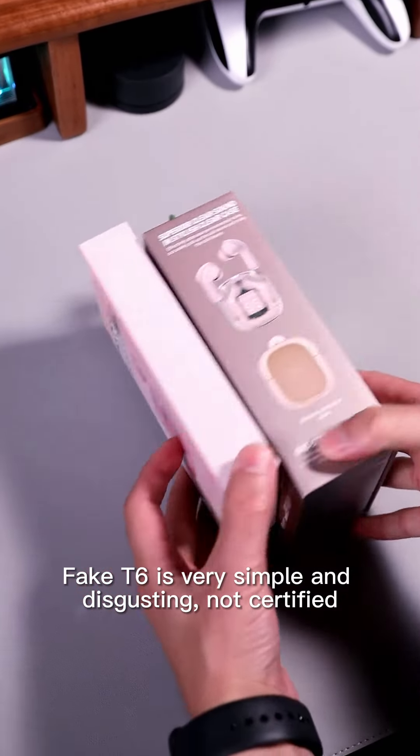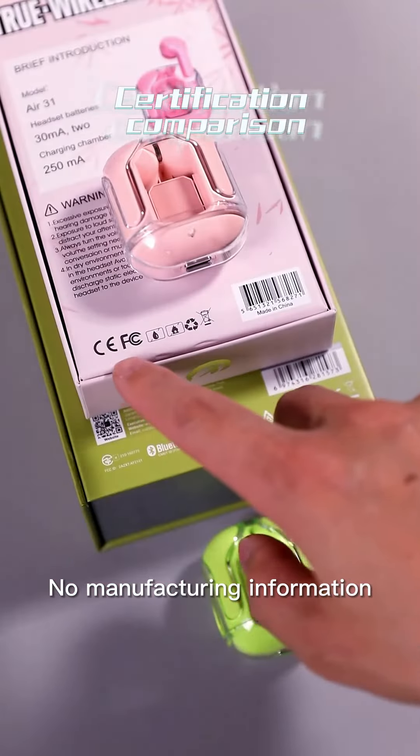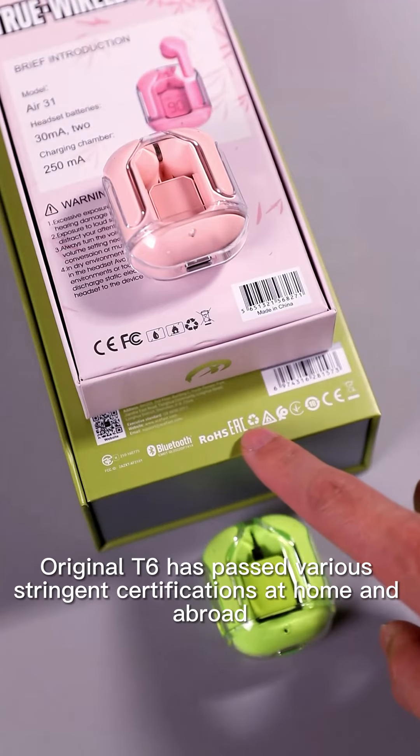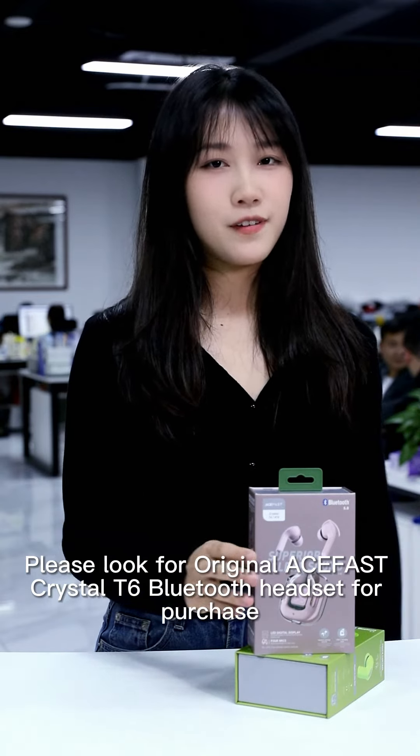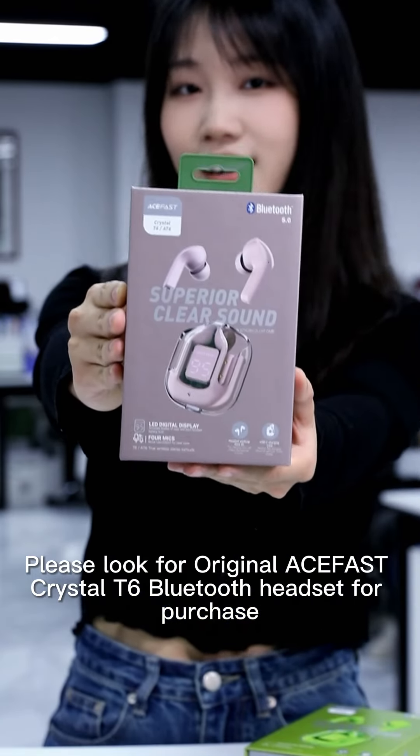The FIC T6 is very simple and disgusting — not certified, with no manufacturing information. The original T6 has passed various stringent certifications both domestically and abroad. Please look for the original ACFAST Crystal T6 Bluetooth headset when making your purchase.